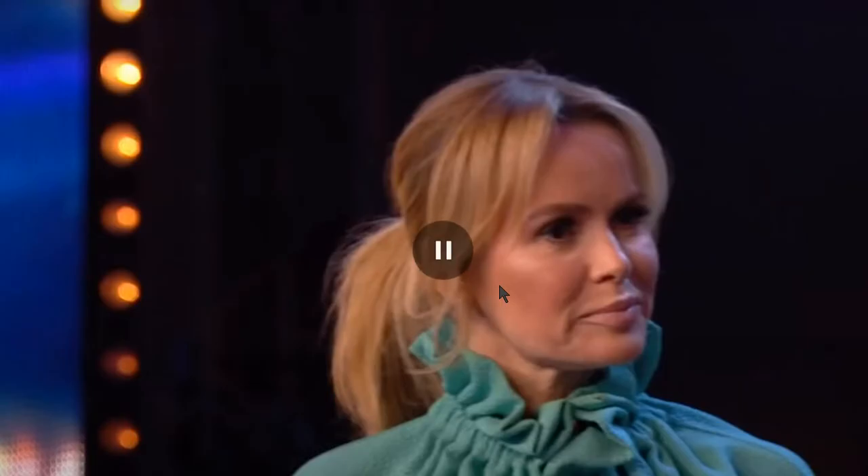He switches the four of clubs with the four of hearts that is on top of the deck. See how his hands come together — he looks her right in the eyes so she doesn't look at his hands, and that's where he does the switch. He gets the four of hearts in his hands, then gives it to her and she thinks it's the four of clubs. She looks at it, it's the four of hearts and she is amazed. Now look at this — the signature is very important.